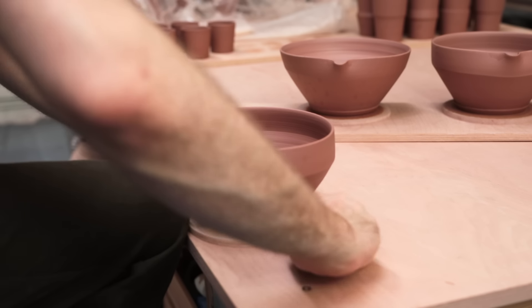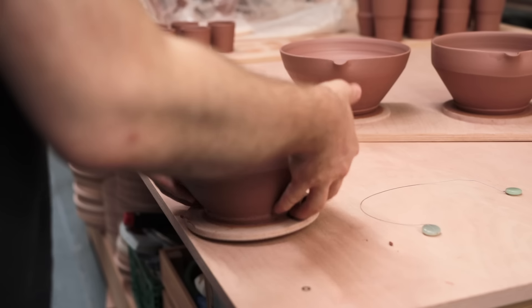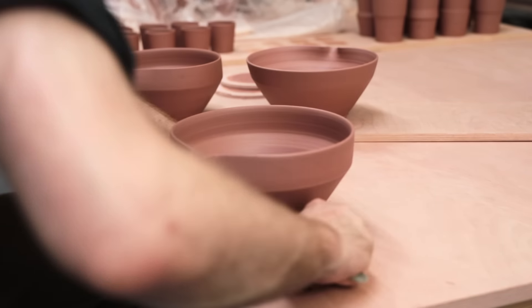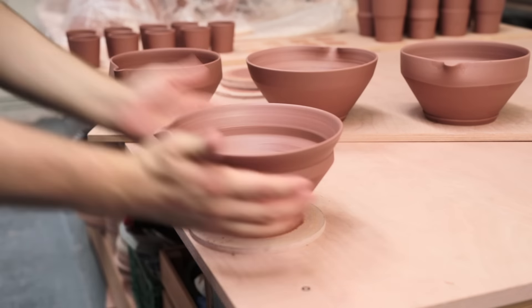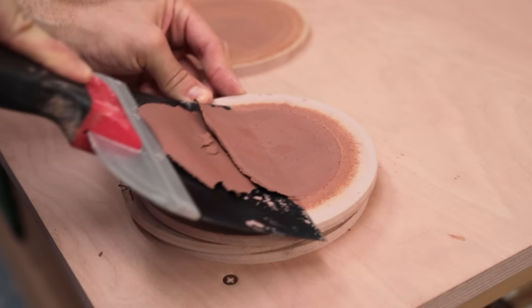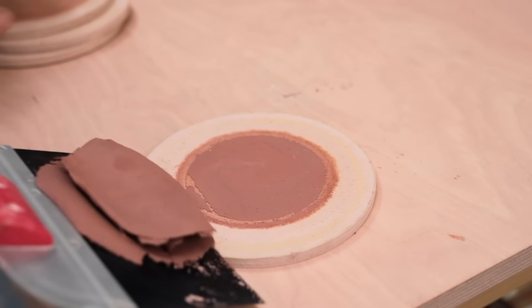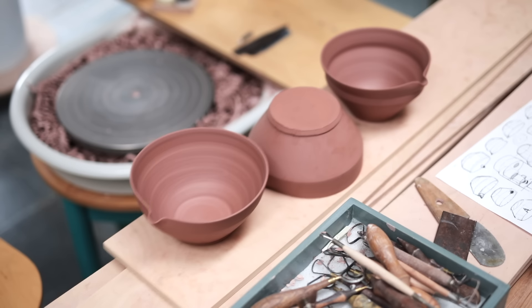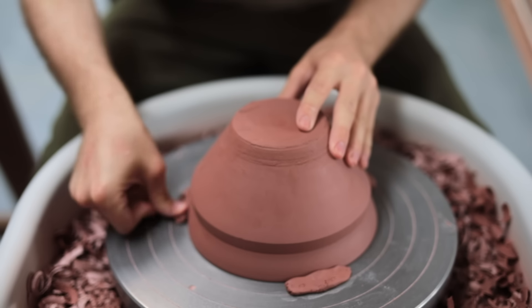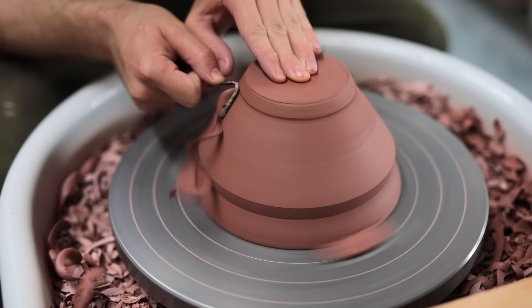It's now the following morning, and the first thing I do is wire these bowls off their bats so that I can flip them upside down as soon as possible. This way the base portion, which is usually a bit thicker and damper, is given enough time to properly dry out to leather hard. That's the state we call clay once it's dried out significantly and feels a bit like cold leather. You should be able to pick these pots up, hold them, and even squeeze them gently without them distorting. The bowls can then be placed upside down on the wheel, centred and secured with three lumps of soft clay, and then the bottom can be trimmed, which for these shapes was really straightforward.